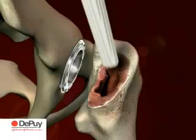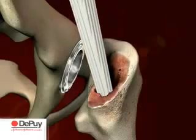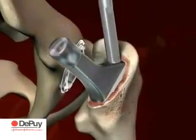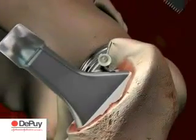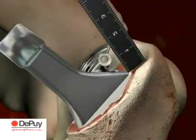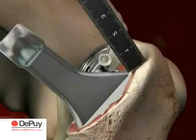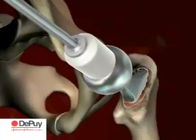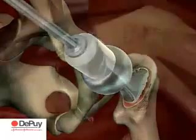Choose the same size Karai stem as the last broach used. The stem is inserted by hand into the femoral canal. The femoral impactor and a small hammer are used to drive the stem into position for the last 1.5 cm. Continue driving the stem until the HA coating is no longer visible. The ultimate femoral head is placed onto the taper. Reduce the hip and perform a final stability check.